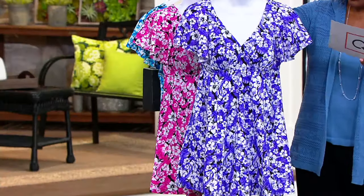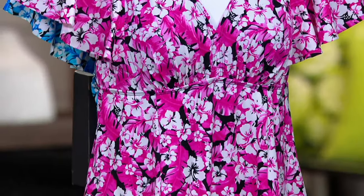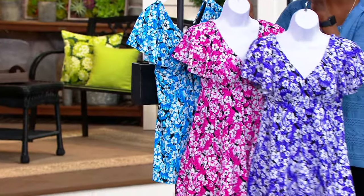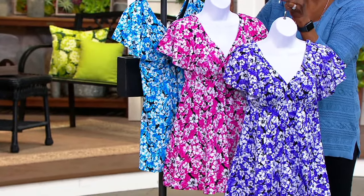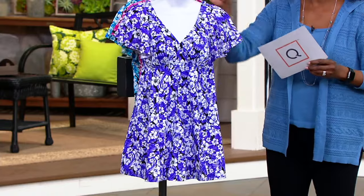Here is the purple — they all have a kind of Plumeria tropical print, but it's tonal. There's your pink and then here is your blue. So there's your palette. If you love this and you want multiples, today's the day to get it because we have four easy pays of $19.20 per month. That easy pay offer expires at the end of the day.